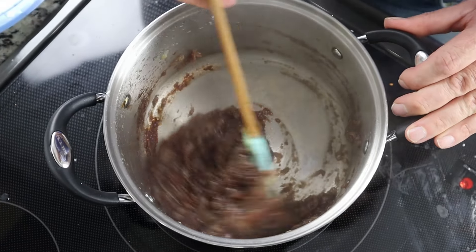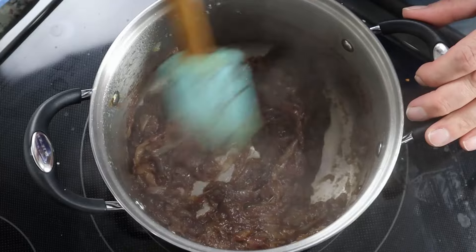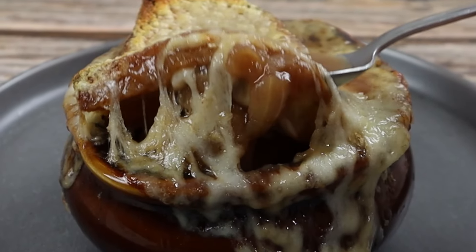Welcome back everyone. Today we're going to be making a French onion soup gratiné. We're going to go through the entire process, everything from properly caramelizing the onions to the delicious golden brown cheesy topping. We're also going to go over a little bit of the history of how this dish came to be. So let's not waste any more time and let's get to it.